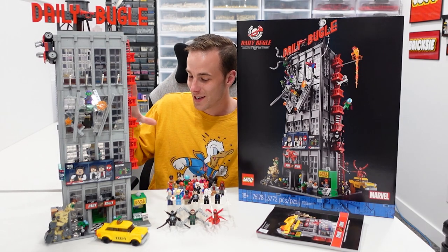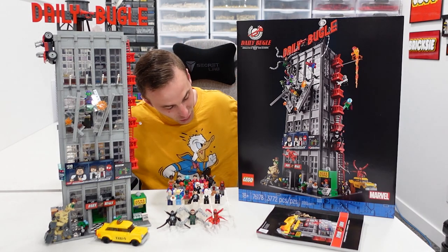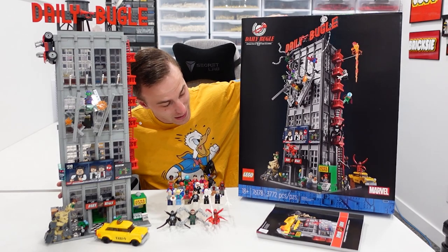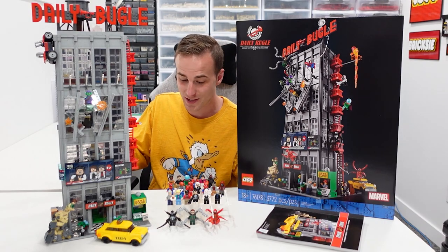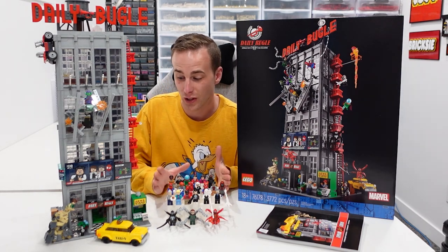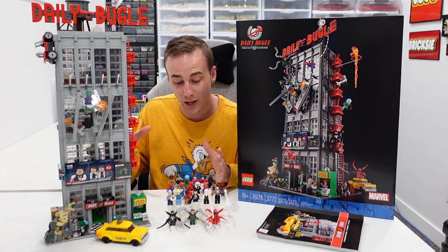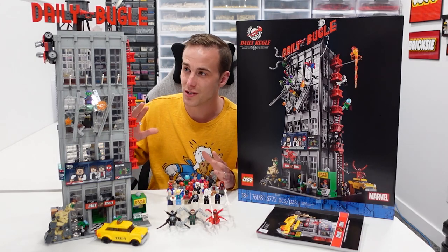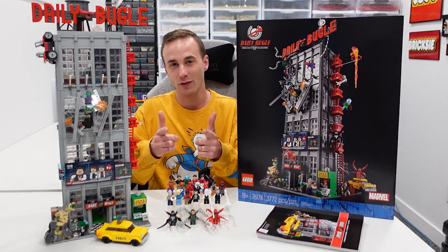Essentially it is a modular skyscraper. We've been waiting for something like this for a very long time. You can see we've got the box right here, which is an 18-plus style box. 76178 is the set number. 3,772 pieces in this massive set, and it comes with 25 Marvel minifigures, most of which you can see right here and some of which are on the building. I cannot wait to show you guys all the details of this set — we've got lots to cover, so let's dive right into it.